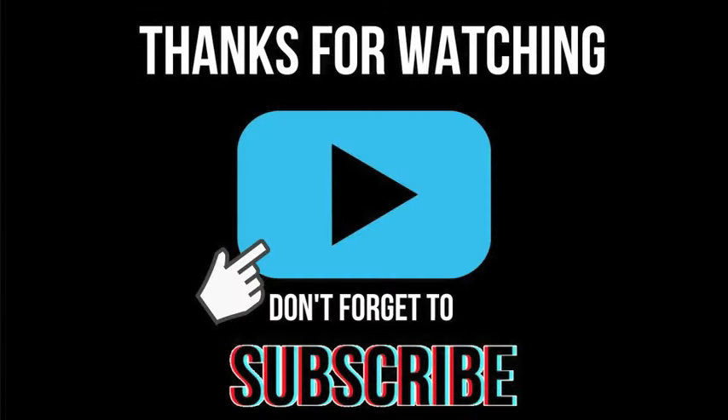Thanks for watching — please don't forget to hit the subscribe button, and I hope you found this video helpful.